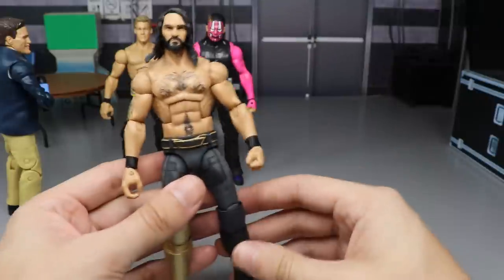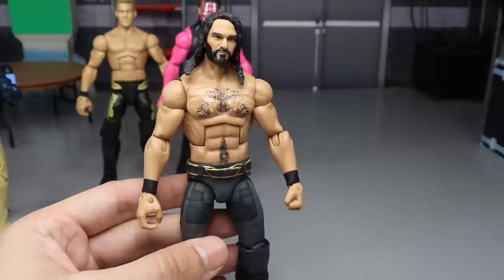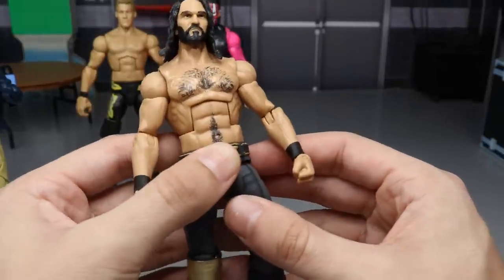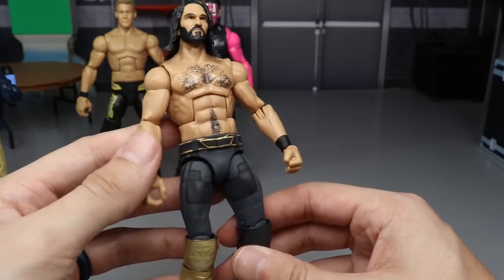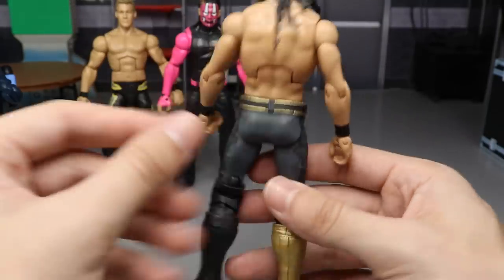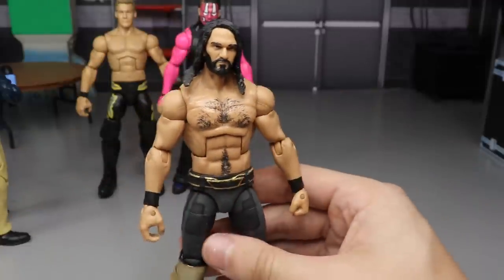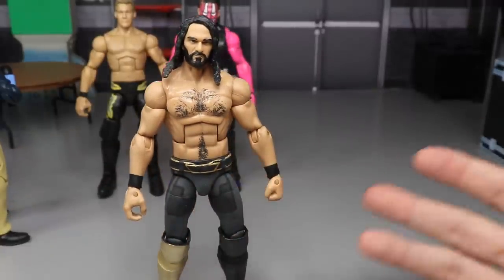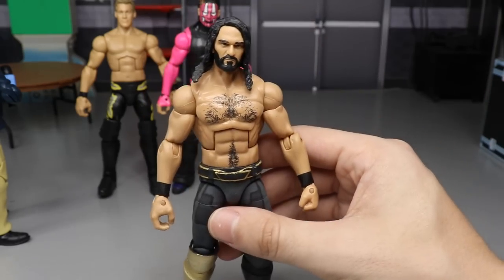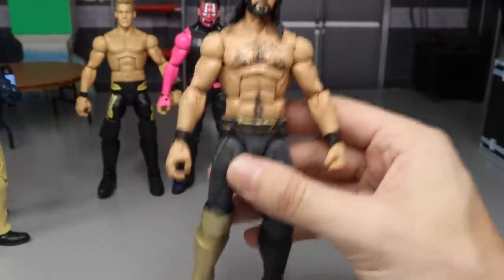At number 51, we have my Thanos Seth Rollins from SummerSlam 2018. This one was another pain to make. I used Warbler for the belt, which I thought was pretty good, but it just doesn't look like the belt design. The paint went on pretty smooth but the SR logo is messy. I just don't like it — I feel like I need to pay somebody to make this the right way. So that Seth Rollins comes in at 51.